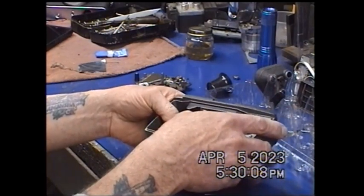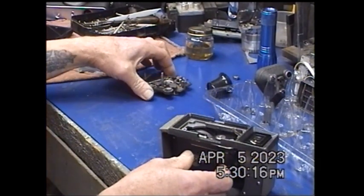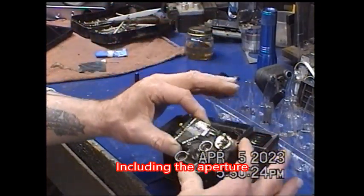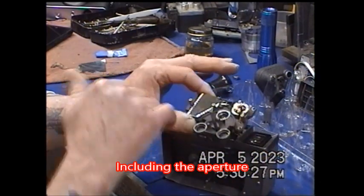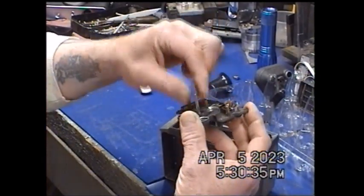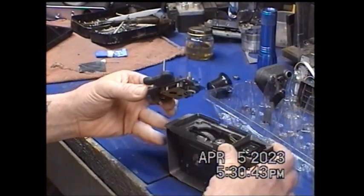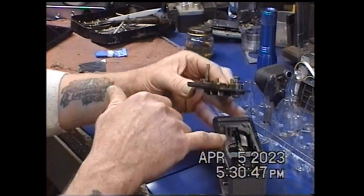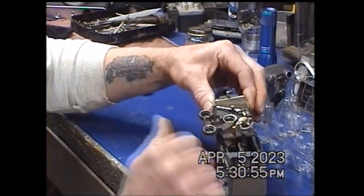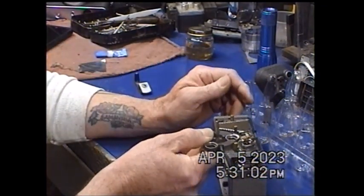Moving right along, got the film gate in there. This is what makes it all work — this is the light meter, the selenium cell. It comes out as a unit. Do not touch that. That is mega delicate. Put that back together. You've got a little plastic fiber optic thing that transfers light up into the eyepiece. I'm going to go around that and set it in there like so.